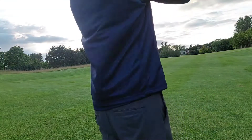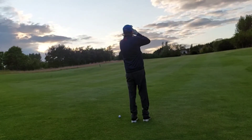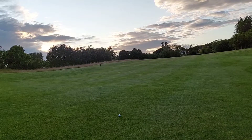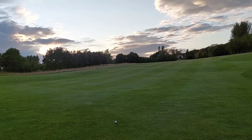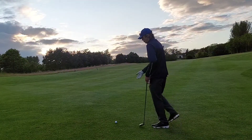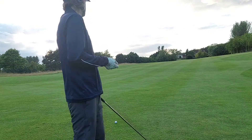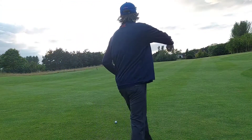234 yards to the pin. I'm not sure the rangefinder is 100% accurate unless it's absolutely spot on the flag, but once it is it's pretty accurate — 200, slightly uphill at Wynyard. It's going to have to be my hybrid. Off the hybrid, not too bad initially — maybe slightly hard. Straight down the middle of the fairway. Maybe I lost three or four yards compared to my Volvic, but for six quid what am I expecting?